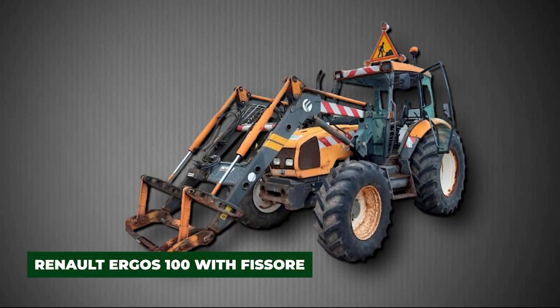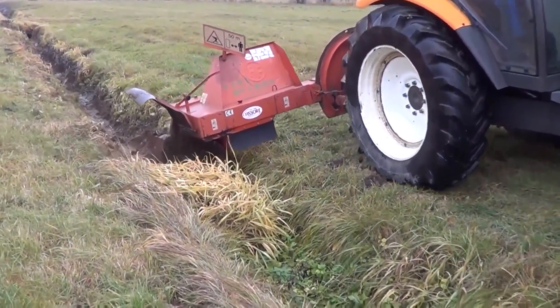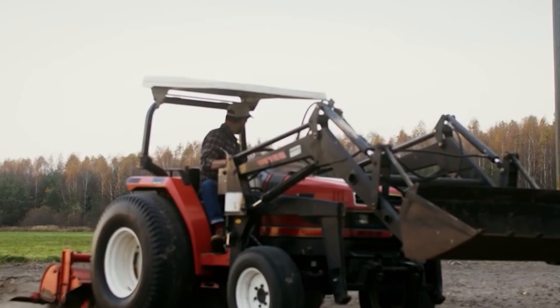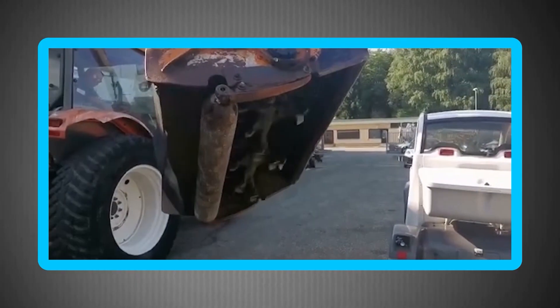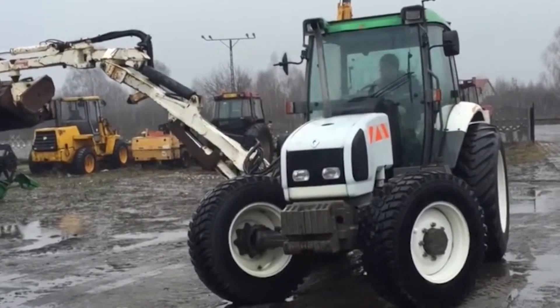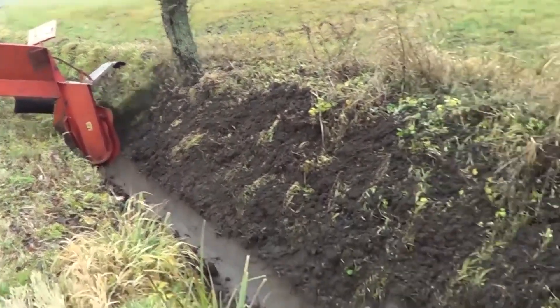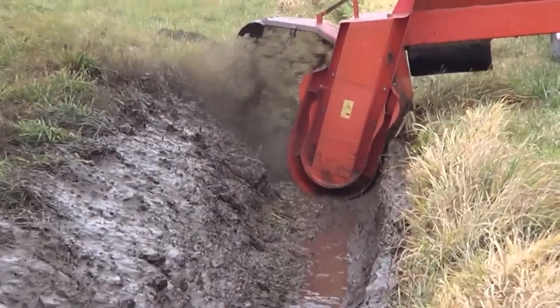The Renault Ergos 100 with its Visori hydraulic arm attachment is a great example of how small, affordable machines can become ditch-cleaning powerhouses. The Ergos 100 is a compact tractor known for traction, maneuverability, and reliability on farms and rural landscapes. Once paired with the Visori arm, it evolves into a multifunctional water management tool — providing the reach and control needed for shaping ditches, removing silt, and trimming vegetation, while its smaller size accesses narrow canals that bigger equipment cannot. Farmers love this cost-effective setup.